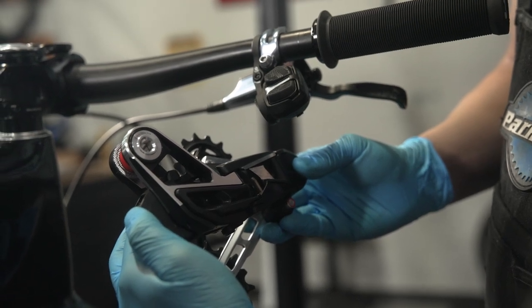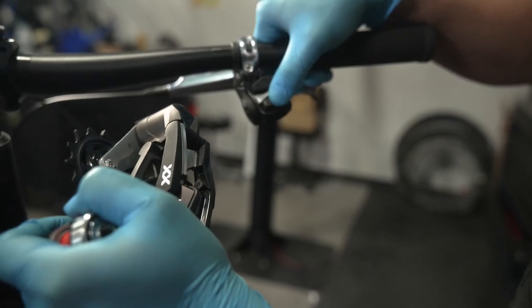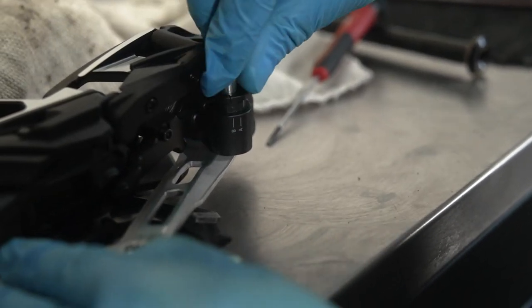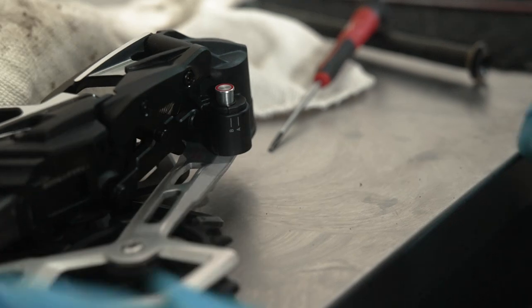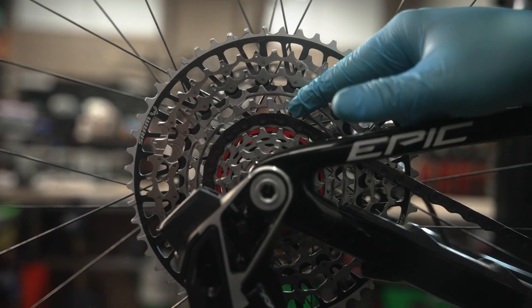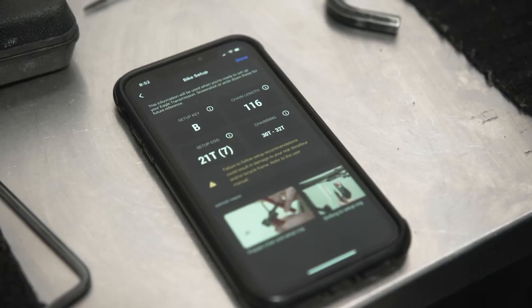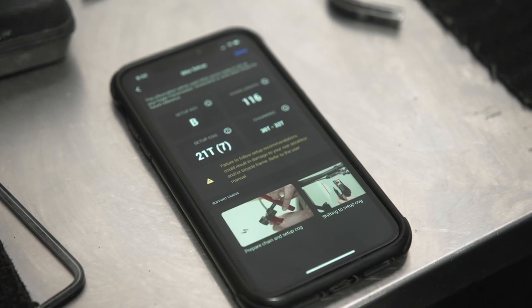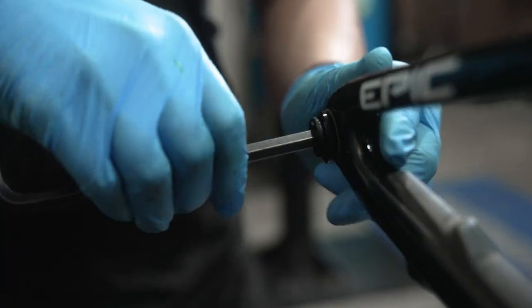Before mounting your rear derailleur, make sure the setup key is oriented correctly — today we will be in position B. Place your derailleur in the correct setup cog; today we will be in the 21-tooth cog. This information can be found in the AXS app or on SRAM's website.